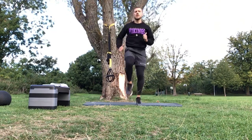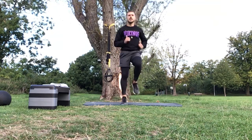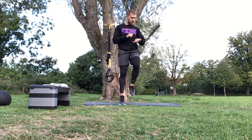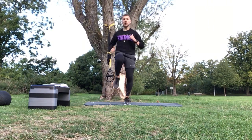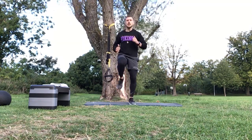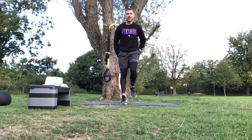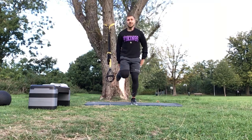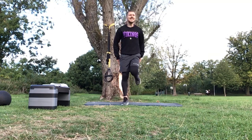Get those knees nice and high, jogging on the spot, nice and light on those toes. 30 seconds getting that heart rate pumping. Ten more seconds - drive those knees, drive it up. Three, two, one - good, nice work. Heel flicks next. We're keeping that clock running, keeping this warm-up moving - two minutes of continuous work. Keep those heels going as high as you can, really flexing the knees, warming up those knee joints.